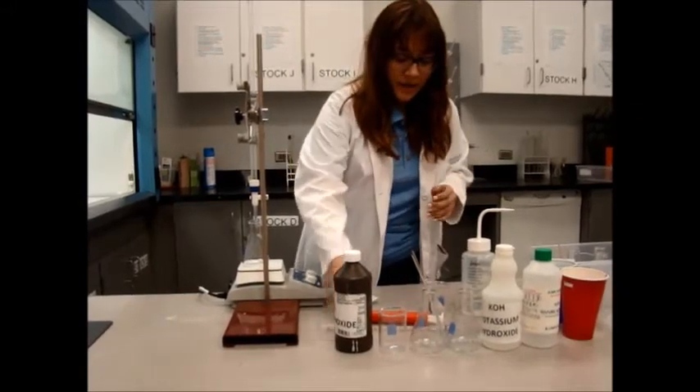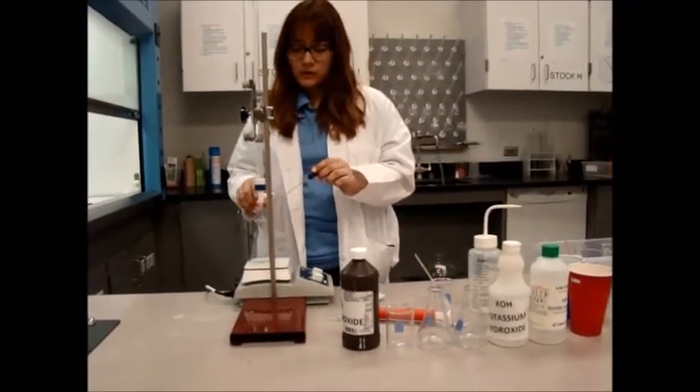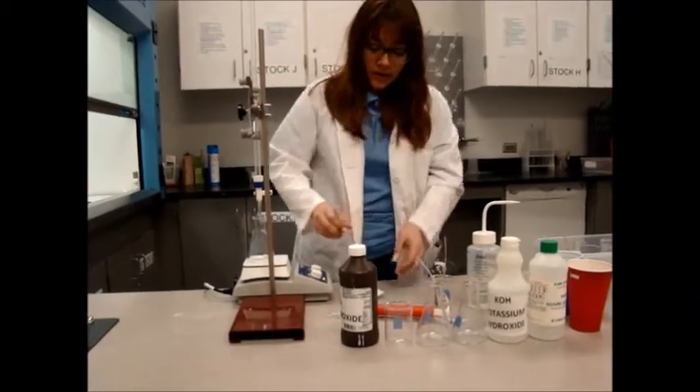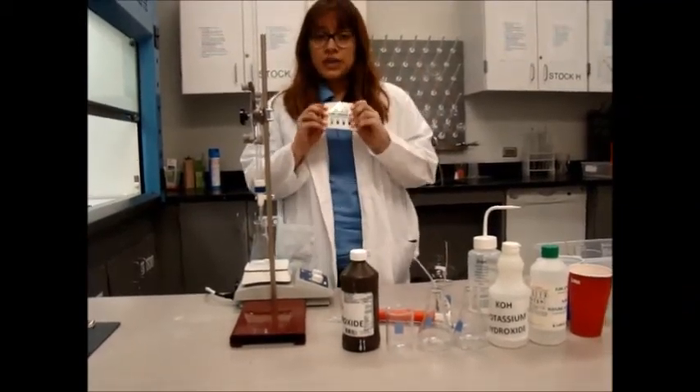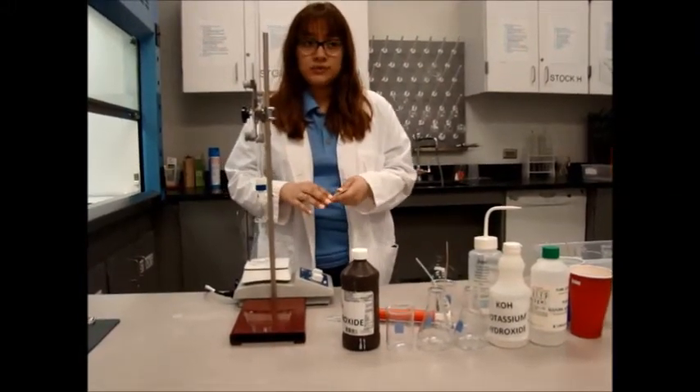Once you are done with that, you are going to take the universal indicator and add two drops to your conical flask. Then use the pH chart given to you to record the initial pH as well as the initial color of the solution.